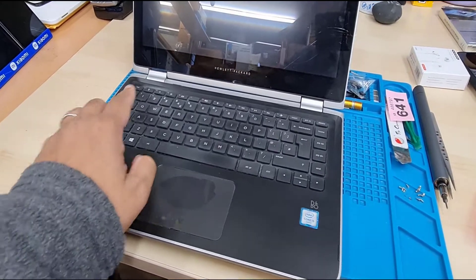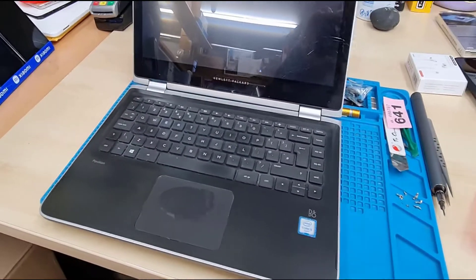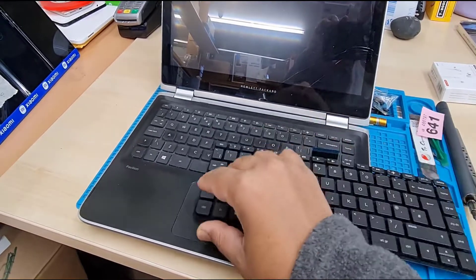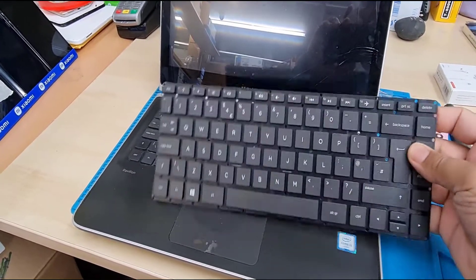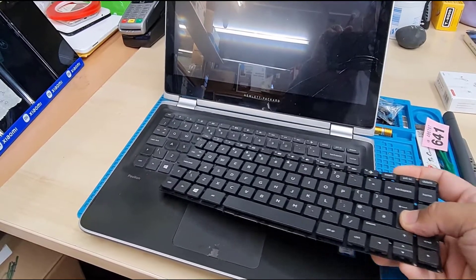Changing the keyboard for HP laptops — some of them are super easy and cheaper, and some are very expensive. As you can see, this is the replacement keyboard without any frame, which is the cheaper option, but very difficult to do.